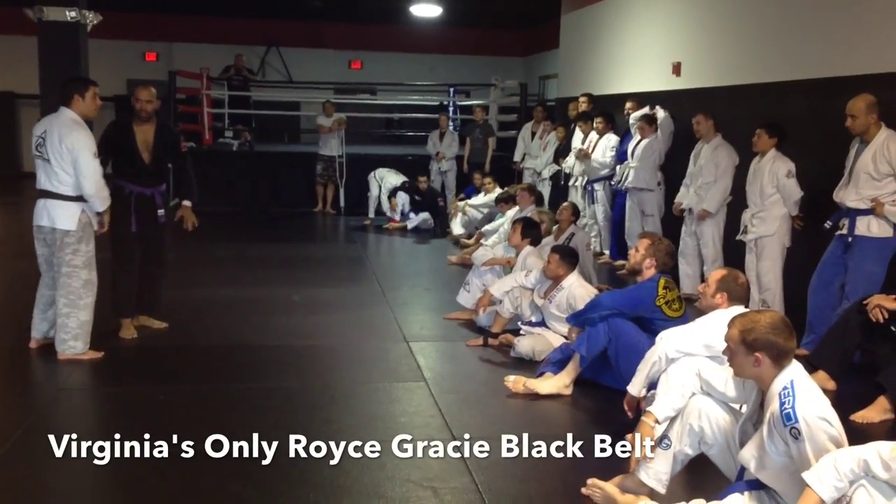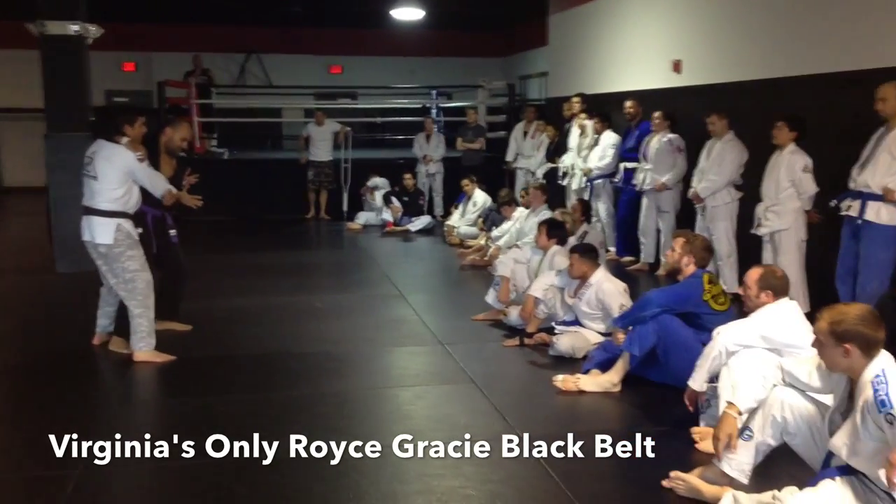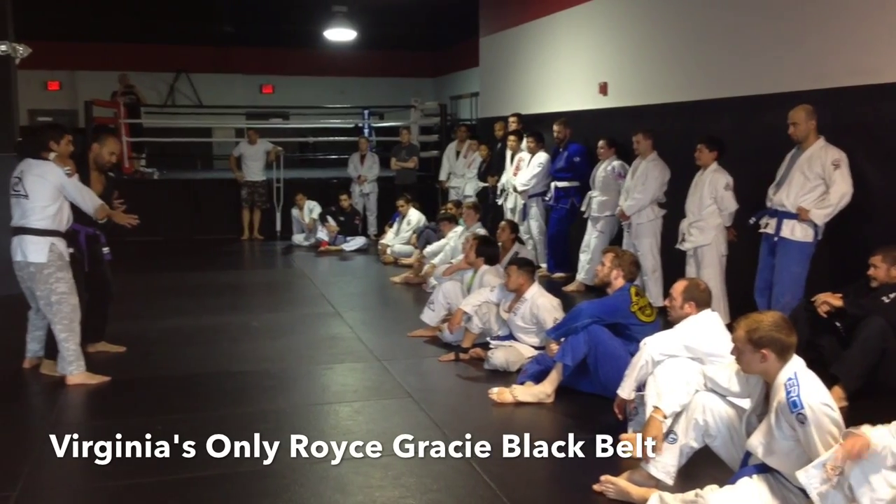I need other headlock defenses, which is when he reaches around my head. Immediately my hands are always coming here. I don't want to just sit there and go to one of the other headlock defenses and get punched in the face. I'm trying to prevent this.